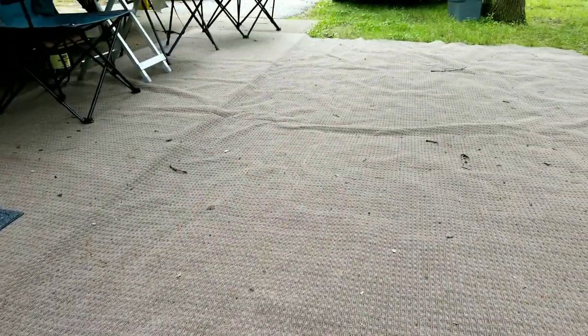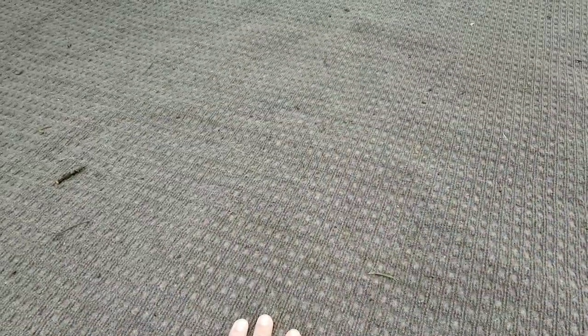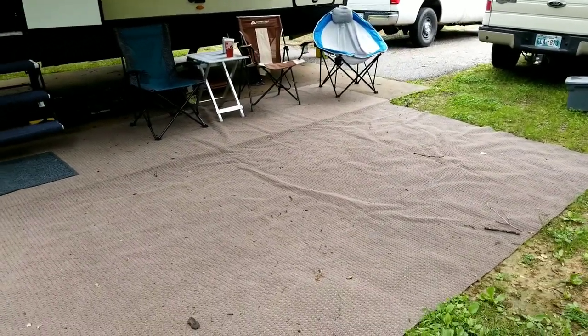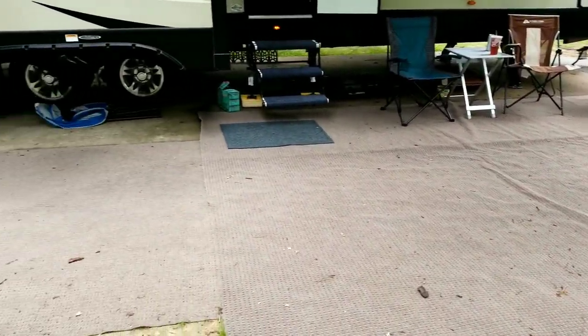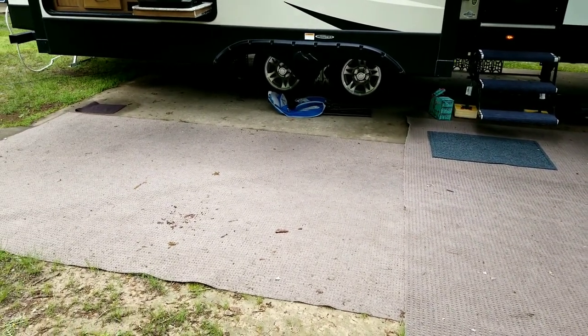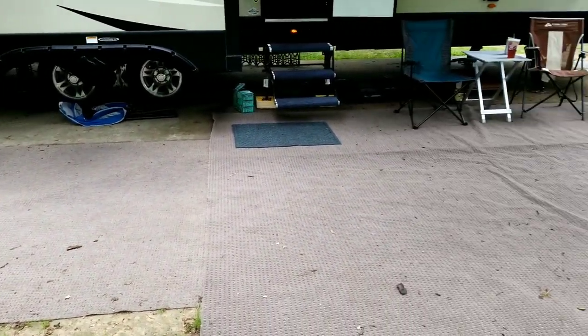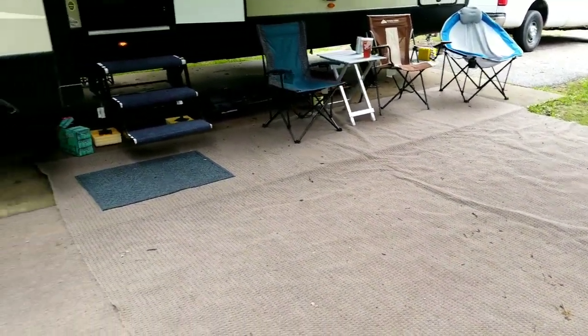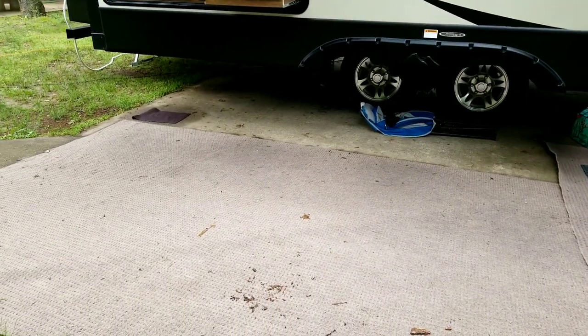This rug right here is only about two weeks old — it's our second camping trip with it. It's super soft, really soft on your feet. We like a nice big rug so we can kick our flip-flops off and walk around. The main thing is all the dirt on the rug is dirt we're not dragging into our trailer.